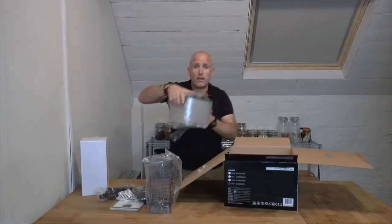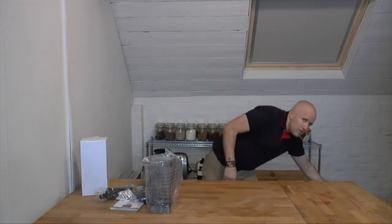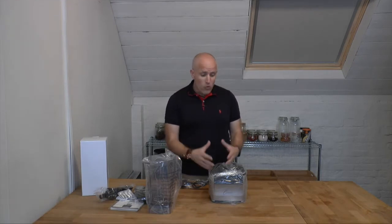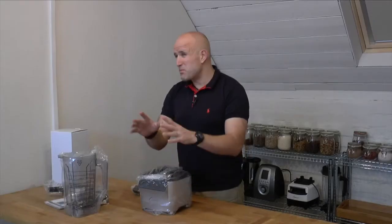We've got the main body of the blender itself. One thing I should point out is that this is actually a very special blender. To the best of my knowledge, this is the only blender in the world to use an induction motor — the only professional-grade blender to use an induction motor — and I'll explain a little bit more about why that's significant in a moment.